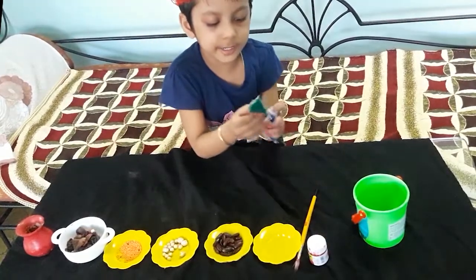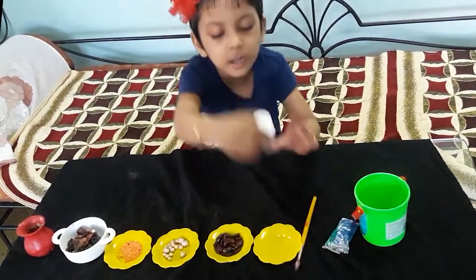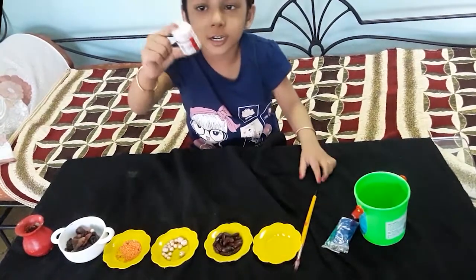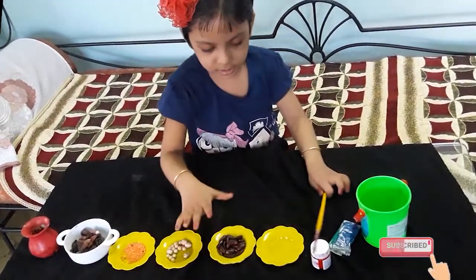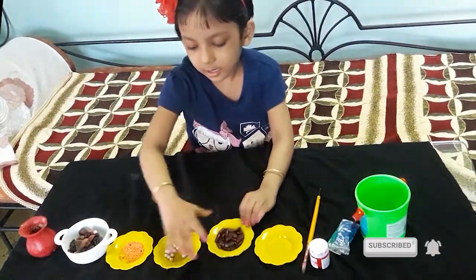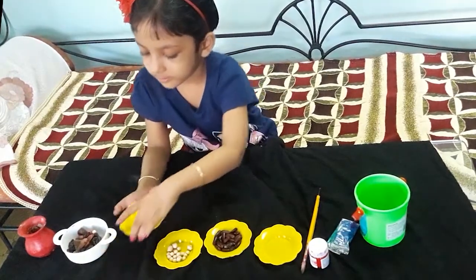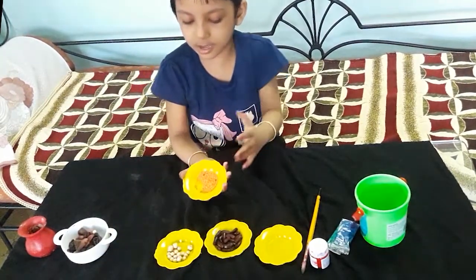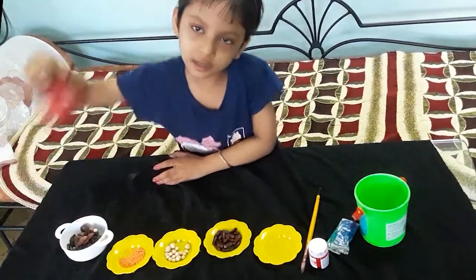I will make my paint. I will have a green clay and red color paintbrush, and it is a brush and a brush. Let's start!